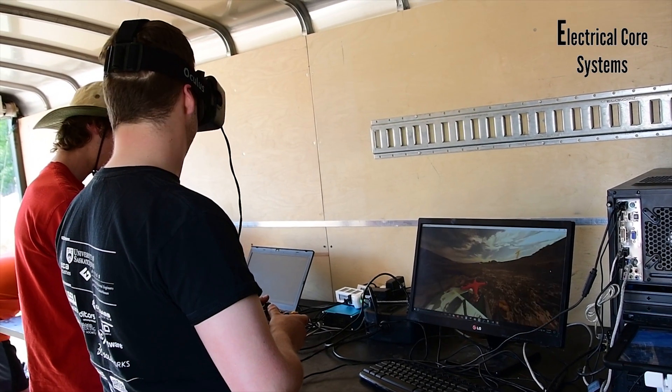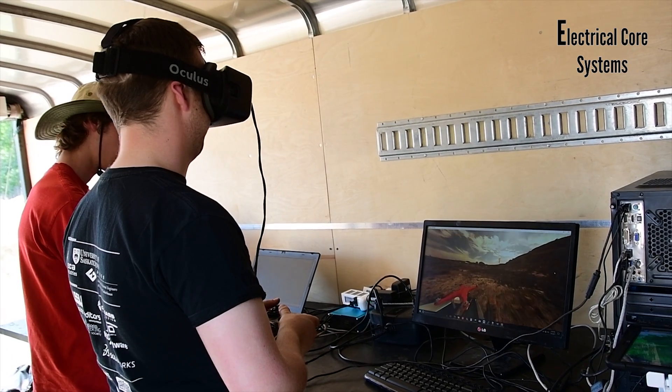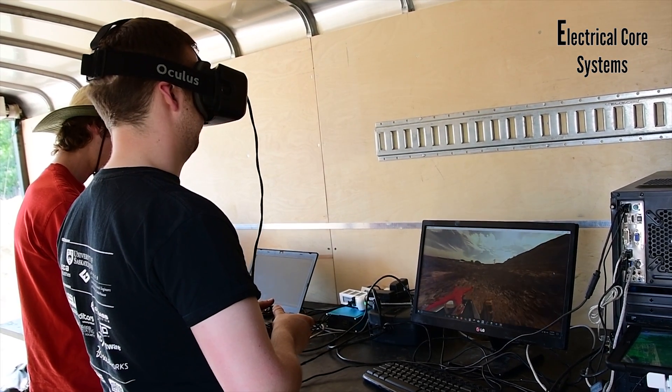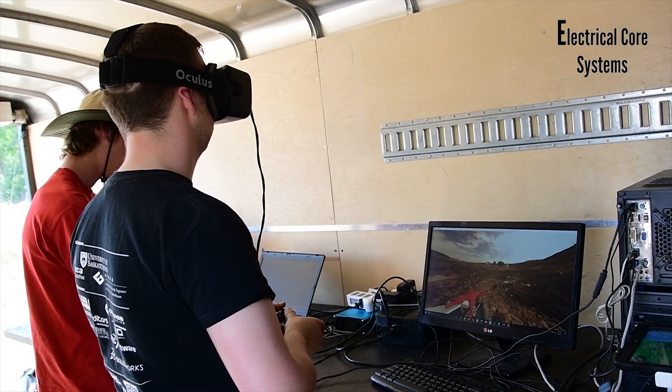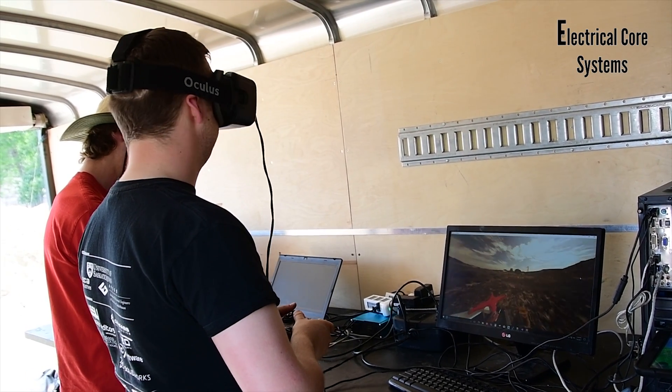For operating the rover manually, we use an Oculus Rift VR headset. The full 360 degree video sphere gives the operator maximum situational awareness, which is vital when performing tasks where precision matters. When controlling the robotic arm, the Zed stereoscopic camera gives the operator depth perception, making object manipulation much easier.